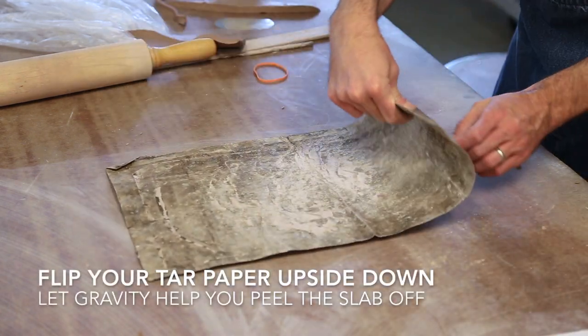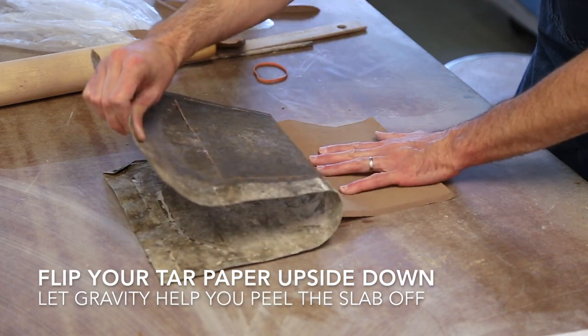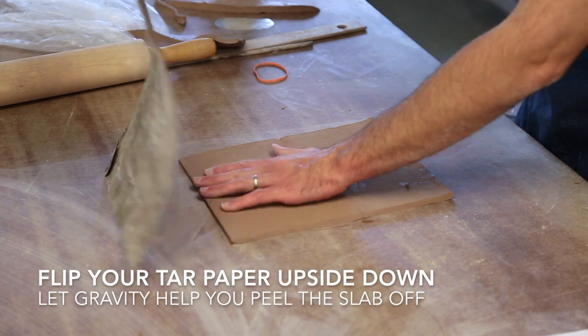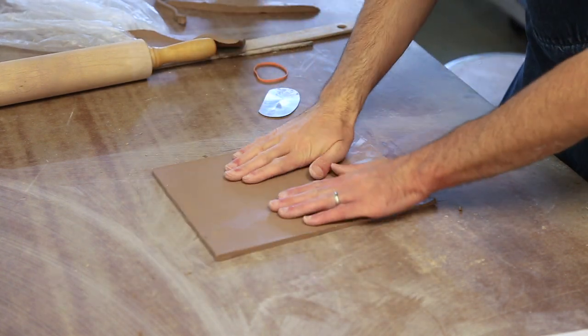Now that your slab is cut, check to make sure that it's even in thickness from end to end. Next you'll turn your tar paper upside down and let gravity do the work while peeling off your slab. This will assure minimal tearing while separating the tar paper from your clay.